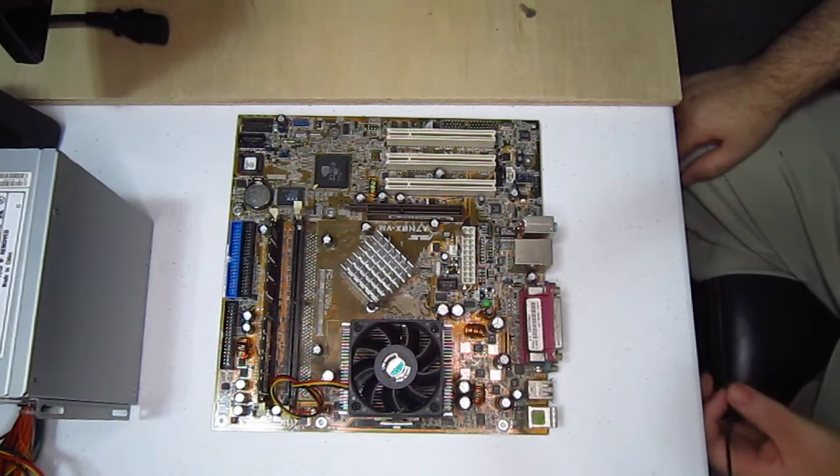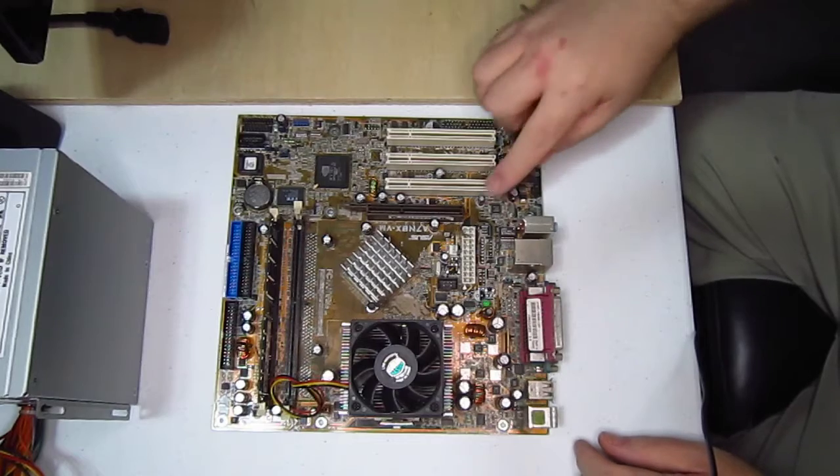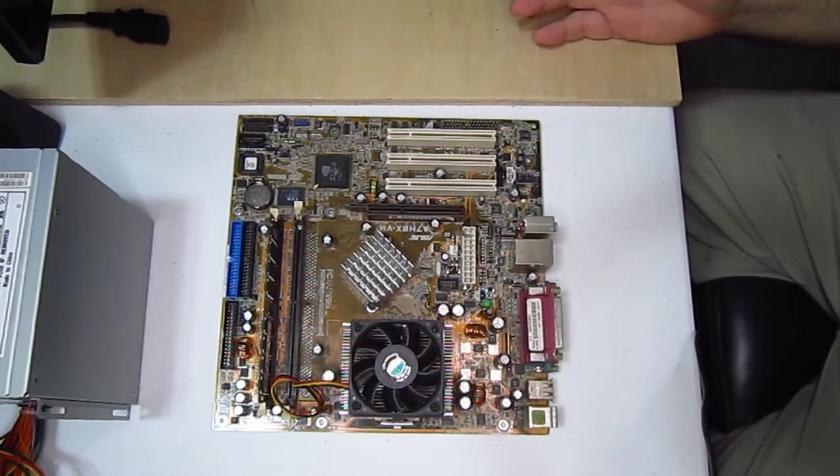Now with the case drying, let's take a look at this board. We got a dust bunny there — there's dust on top of everything. Dust. Dust.